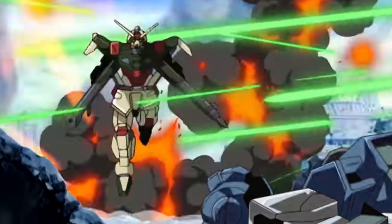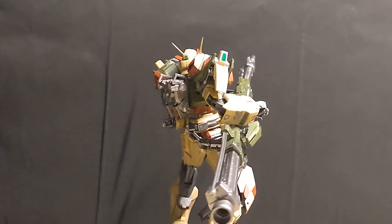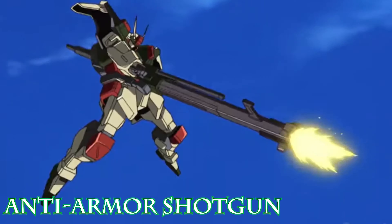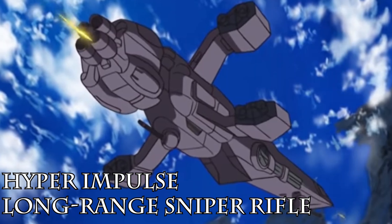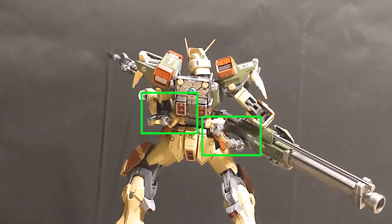As seen on TV, the Buster Gundam combines its weapons to augment their power. Depending on the combination, different results are possible. The gun launcher becomes the anti-armor shotgun with higher impact and wider spread. The energy rifle becomes the hyper impulse long-range sniper rifle, capable of piercing through large and armored units.